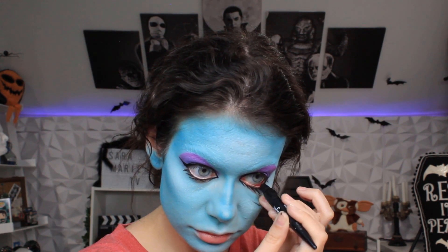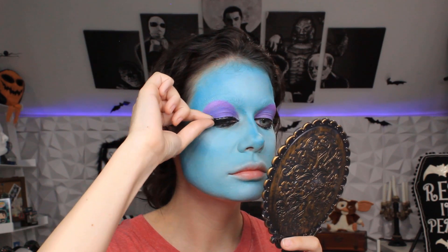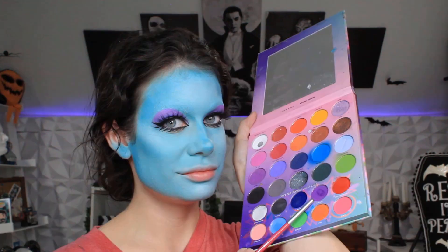Then we are going to fill in our water line with just regular black liner, and then apply some big ol' lashes.